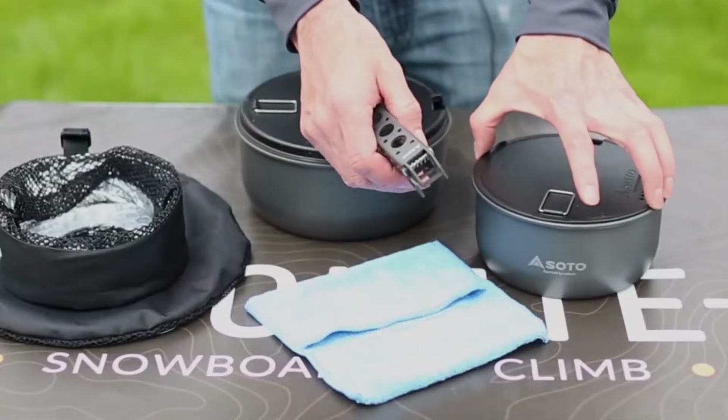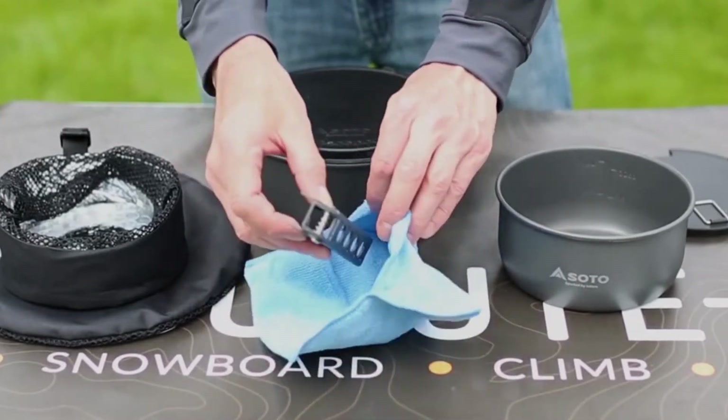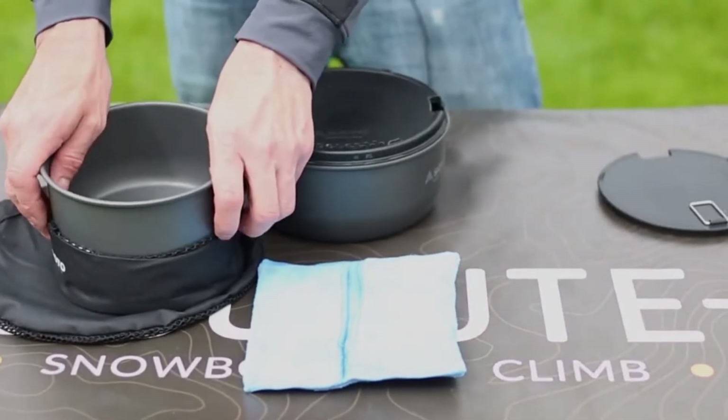It includes a metal piece that can double as both a handle for the pots as well as tongs, and the lid can be used as a cutting board, fuel canister stabilizer, and a colander, which we found to be convenient and an effective use of weight and space.